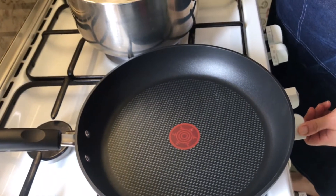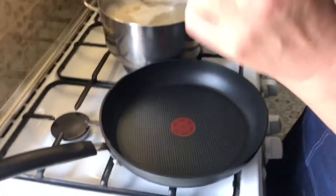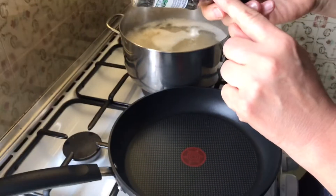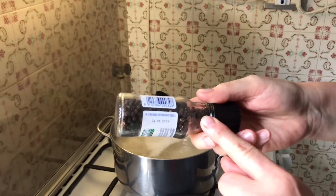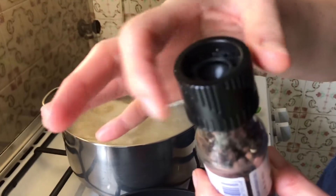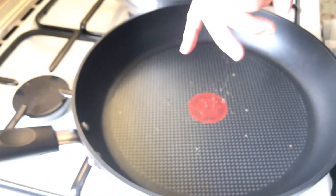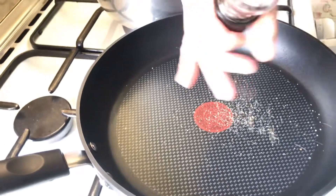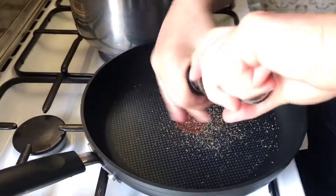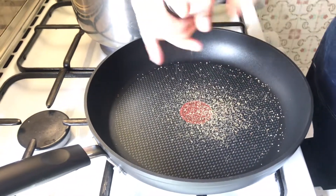Turn the heat on. You want fresh peppercorn — the little balls of pepper. If yours doesn't come with a grinder, just get the pepper and crush it with anything. I'm turning on the stove and crushing a whole lot of that pepper.